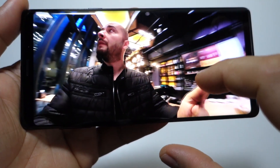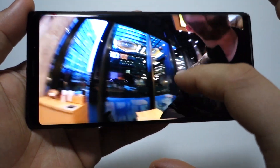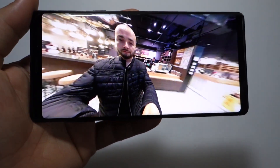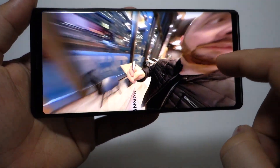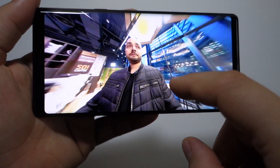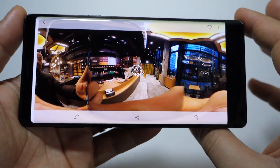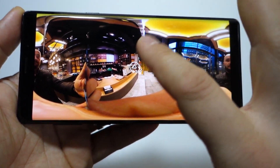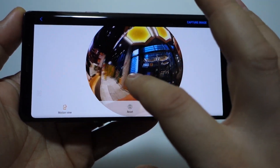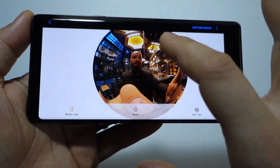They are taken in low light conditions — it's winter, it's almost night here, and these pictures are taken inside. As you can see, I like the Samsung Gear 360 more because it has better quality and a better 360-degree surrounding, compared to the Huawei 360.